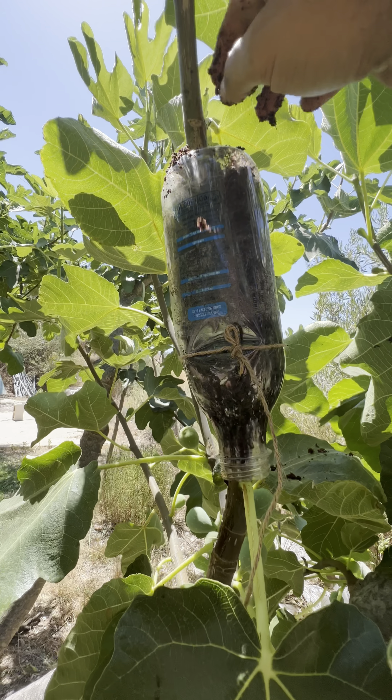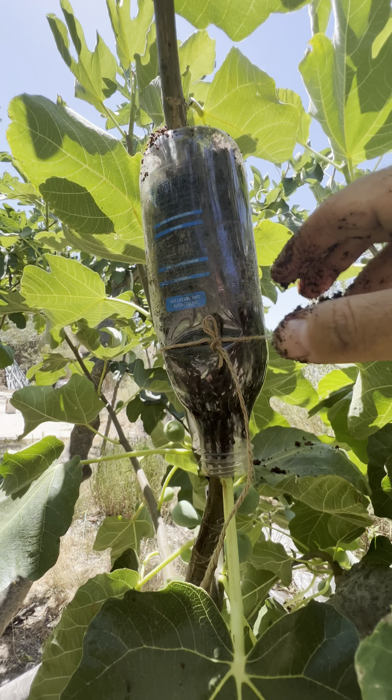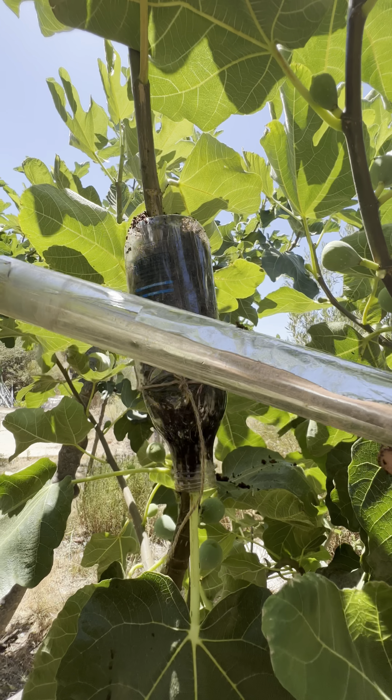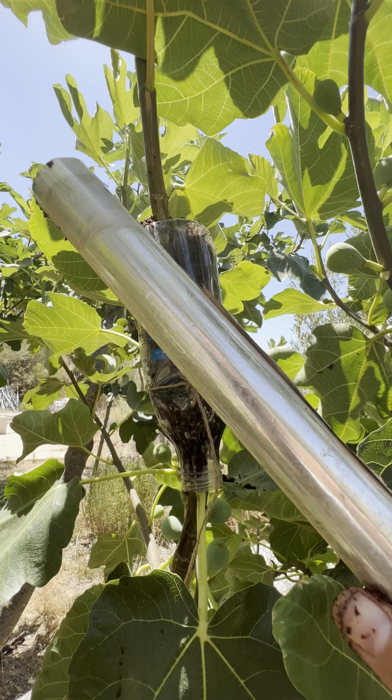We don't want it to be too tight because we want it to be fluffy enough to let the roots comfortably grow. Now I'm just going to wrap it up with the aluminum foil and it's done. Here we go — one, two, three!